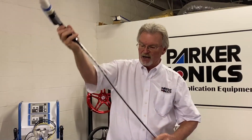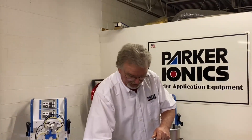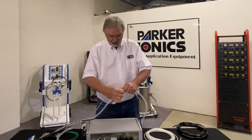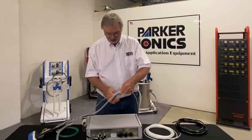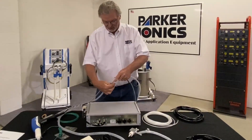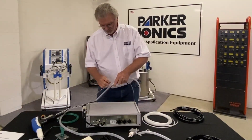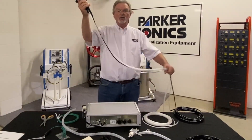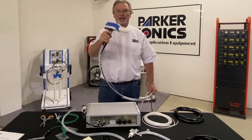You're going to put one of these on about every three or four feet. Start the wrap on the powder hose, then just wrap around like so. Now you've got a good management system for keeping everything aligned when you're painting. Much easier.